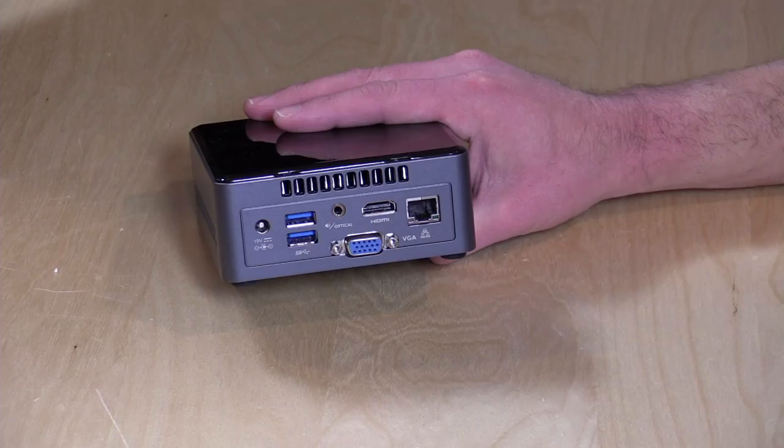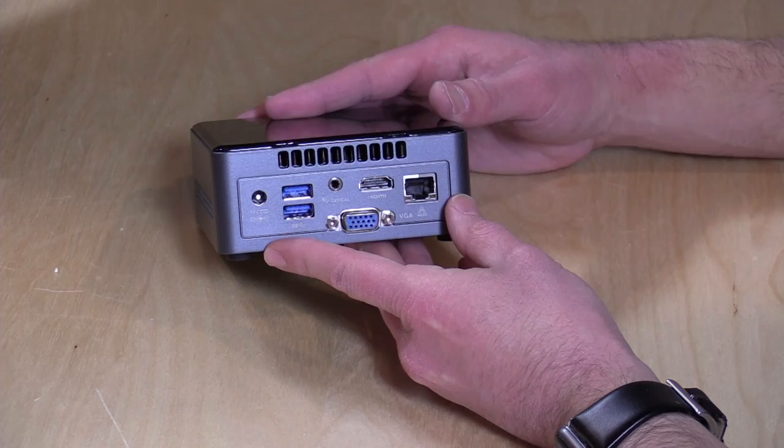This is not fanless, although it's probably one of the quieter fans that I have experienced on one of these little PCs. I could barely hear it even when it's under load, so I was very impressed that it doesn't make all that much noise. Unlike other low-powered Intel devices, this one is not fanless, but you're not going to hear that fan all that much.